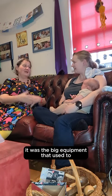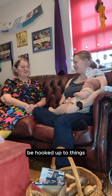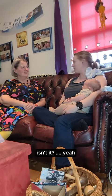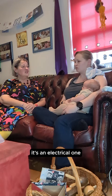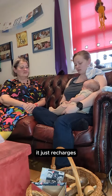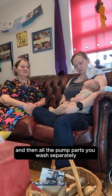Because back in my day, it's big equipment that used to sort of be hooked up to things, but it's so hands-free now a lot of the time, isn't it? Yeah, so my breast pump's actually on this side, it's an electrical one, it's hands-free, so I don't really have to worry about it. It just recharges, and then all the pump parts you wash separately.